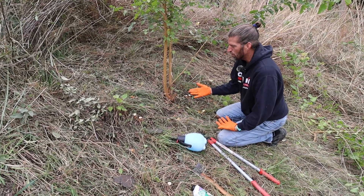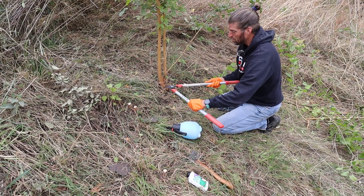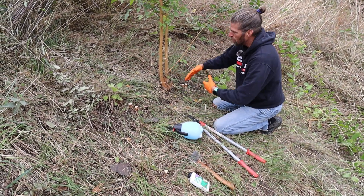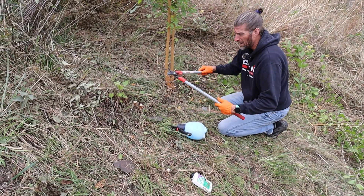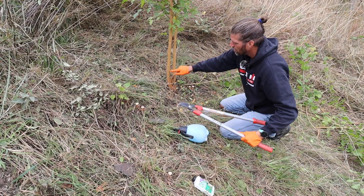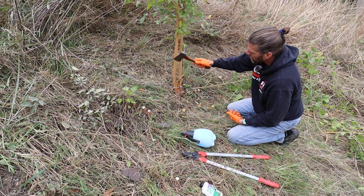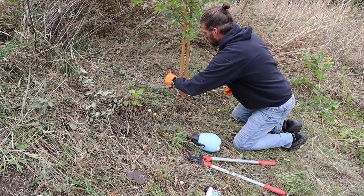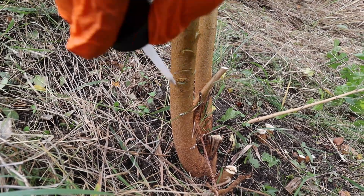Now with another method — the chop and fill — you might use this if you have a tree that's larger than what your cutting mechanism can handle, or you can't or don't want to cut it down. I'm going to take my little hatchet and create a notch right there that exposes that growth layer. We'll do that on multiple sides around the tree. That chemical is going to sit in those little pockets right in that growth ring and it's going to kill that tree.